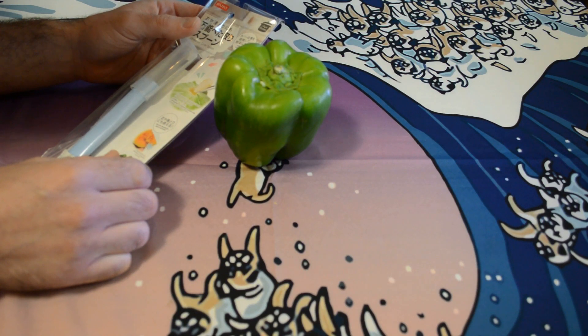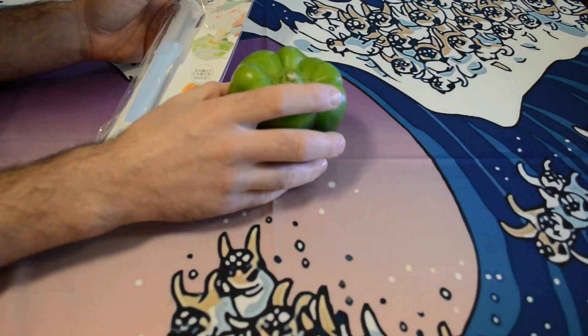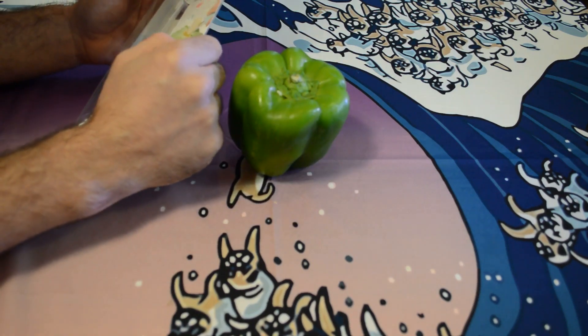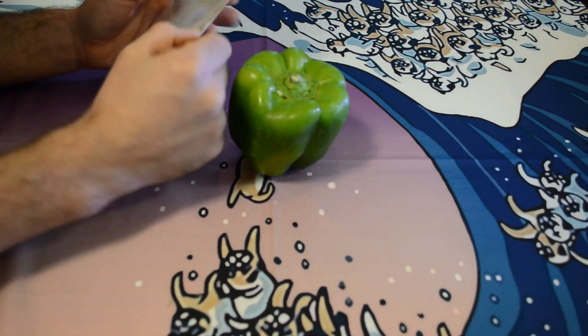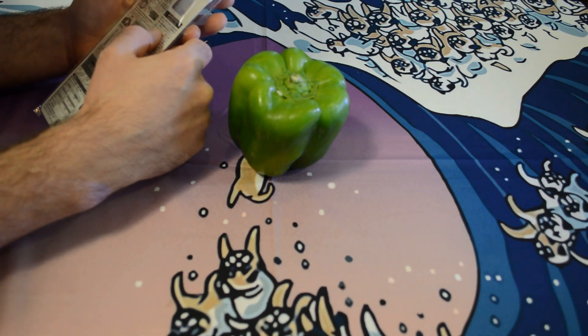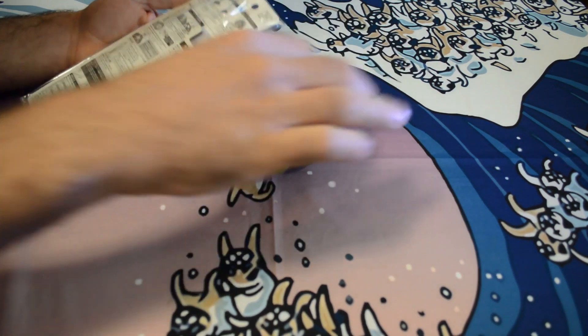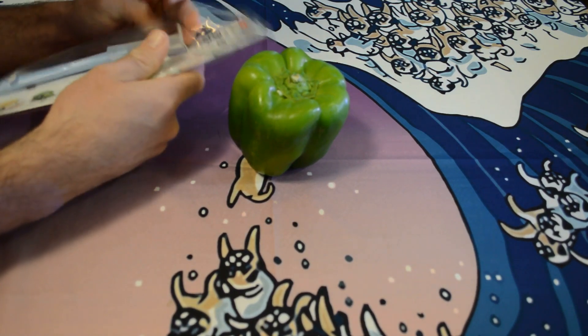It can also be used to core seeds from green peppers, as shown on the packaging. To use it on vegetables: insert deep alongside the core, turn the tool inside the food, make a similar cut along the opposite end, and remove the core. For a pepper, make a cut around and remove.